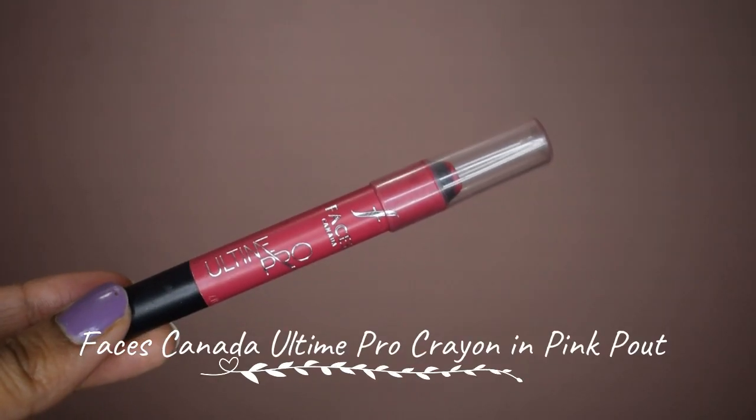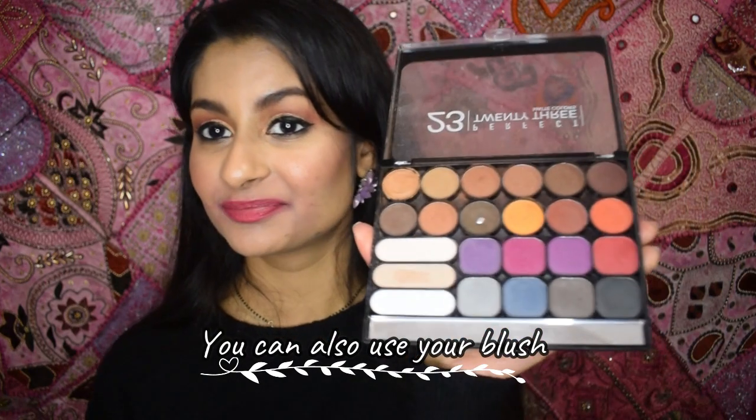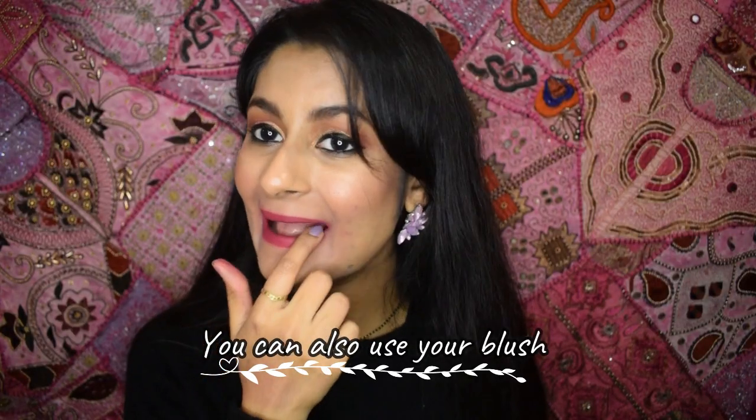We don't get any transfer on the mask! But what if you want a darker lip color and don't want a nude lipstick? There's another hack: apply your regular lipstick — I'm using a crayon. On top of this, you can use a powder eyeshadow to mattify it. As you can see, it also alters the lip color. Time for the test — and it doesn't really transfer.